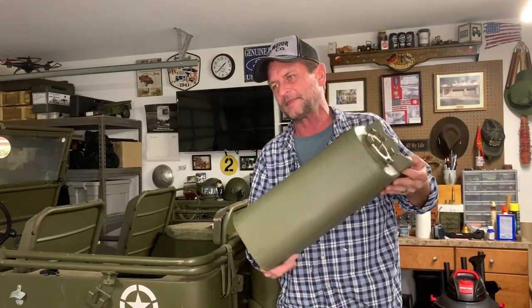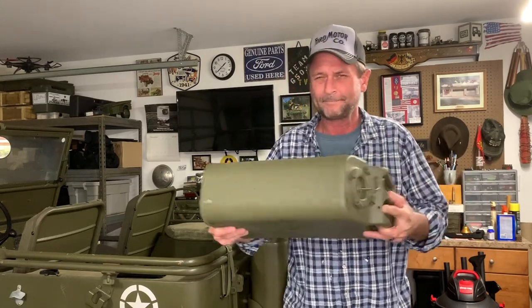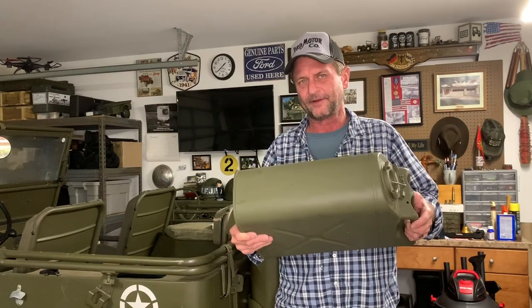This is a jerry can — it can be spelled J-E-R-R-Y or G-E-R-R-Y. You'd think you'd carry gasoline around in this, but this particular one has got a bunch of pebbles and vinegar in it.